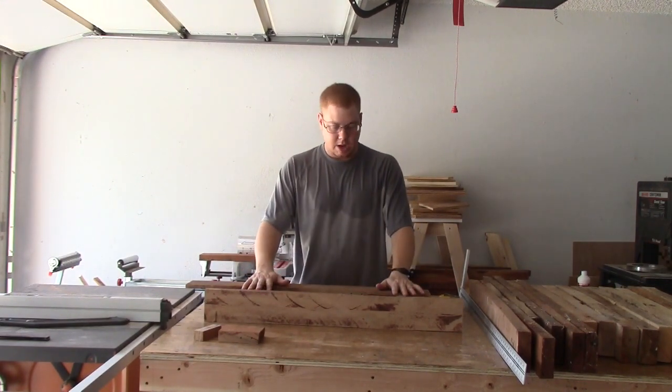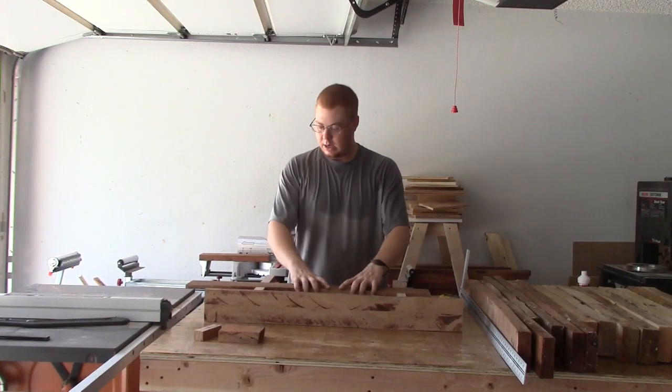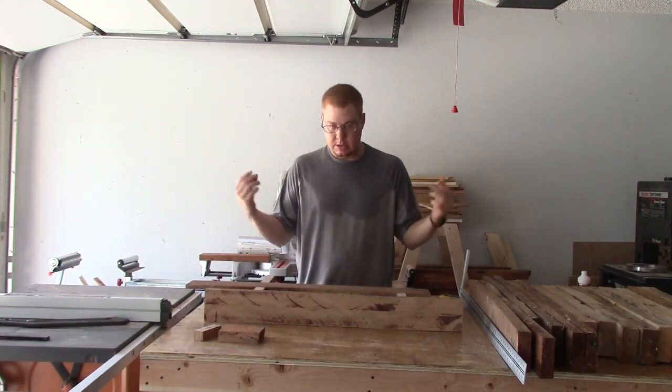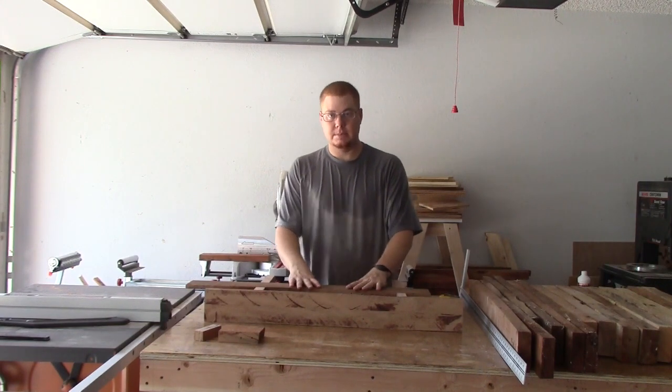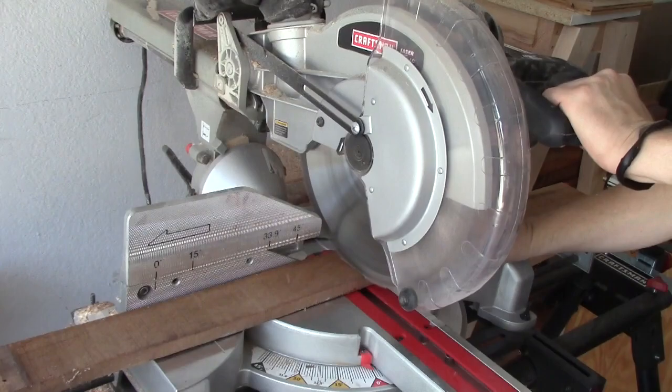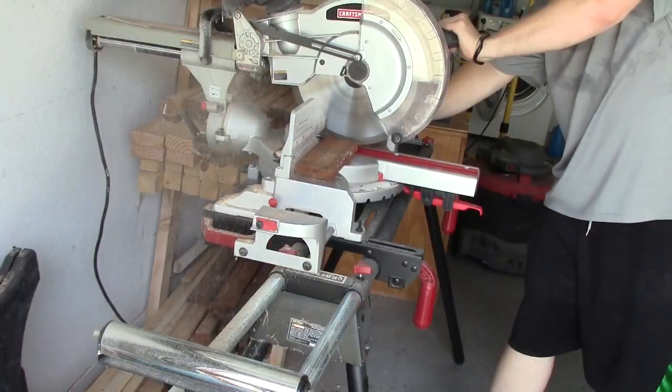I'm not going to assemble any of this until after I sand, and then we'll dry fit it again. I'm going to go ahead and cut those back boards and then we'll probably start sanding. I cut four boards for the back — one will be for the French cleat and the other three will just be for extra support.